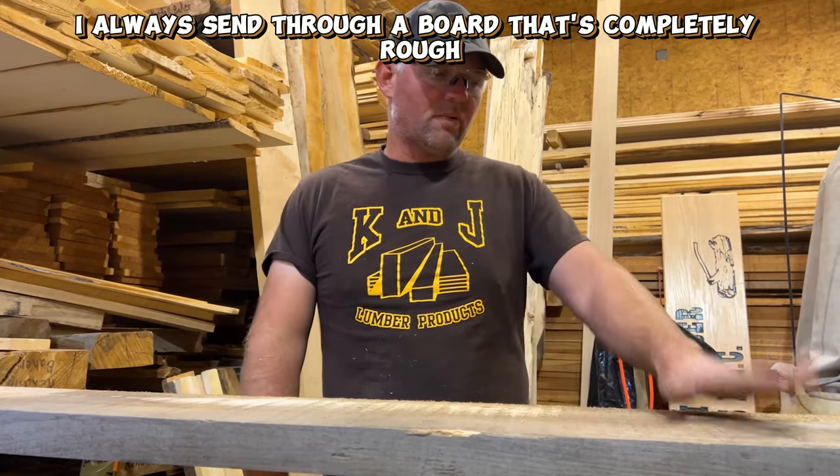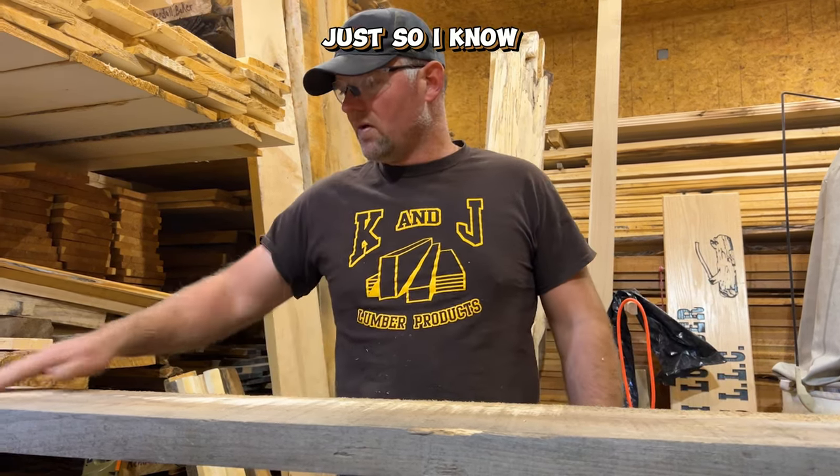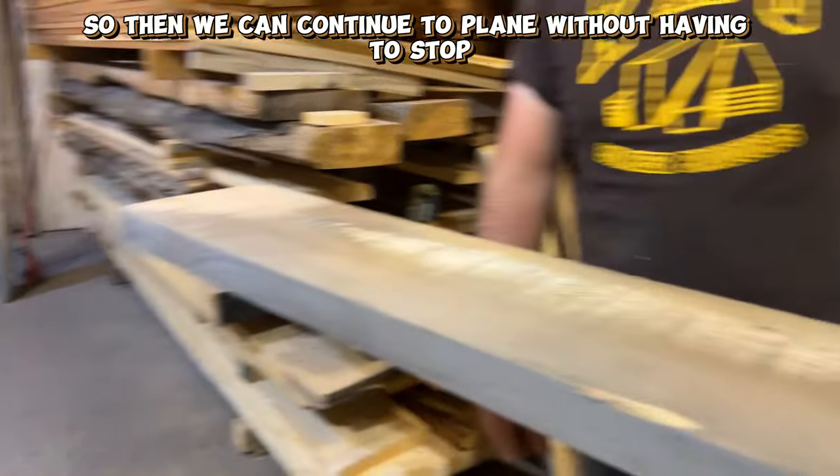So I always send through a board that's completely rough — I always send it through once just so I'm barely hitting it, just so I know I can get any of the high spots out of it, so then we can continue to plane it without having to stop and get stuck.